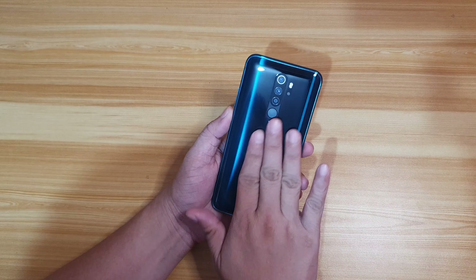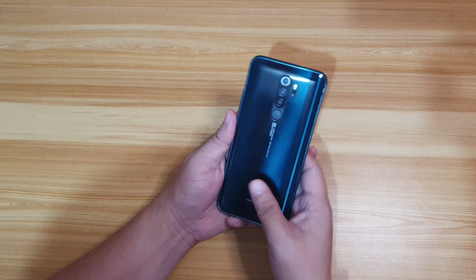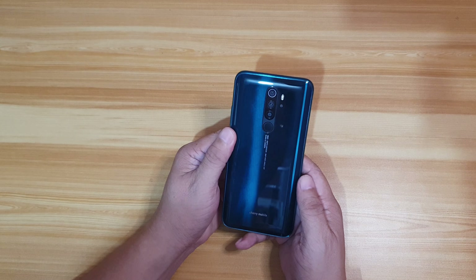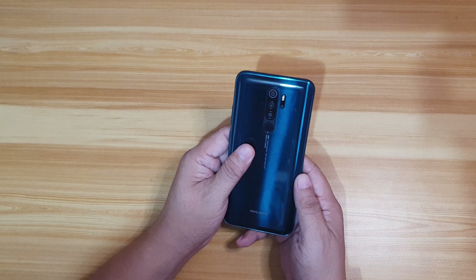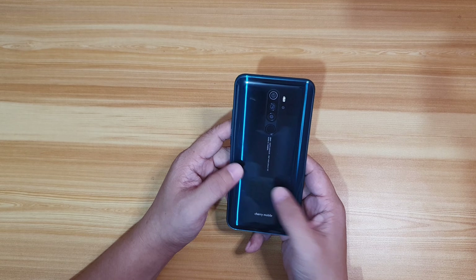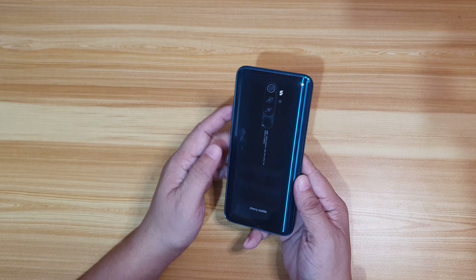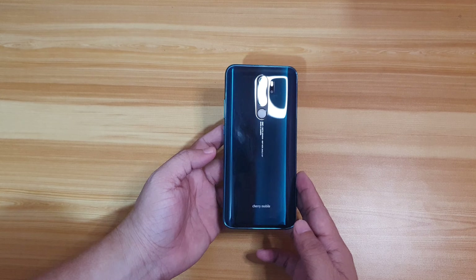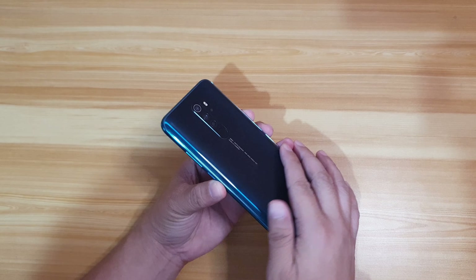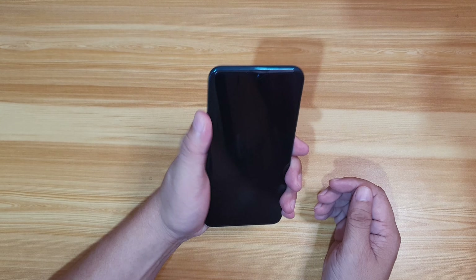It's called jade green. At the back, you have a glossy surface — the disadvantage is it's a fingerprint and smudge magnet. It's plastic, but the gradient design looks really nice. When light reflects on it, the color looks great. The back is curved, so it's easy to hold and has a good grip.